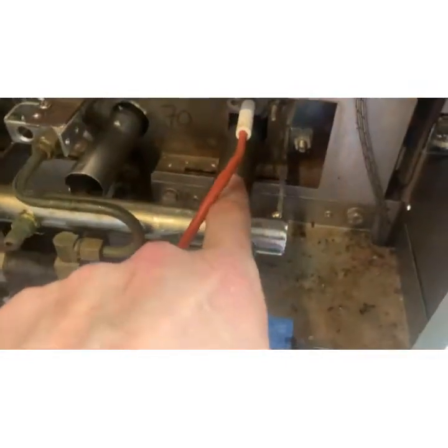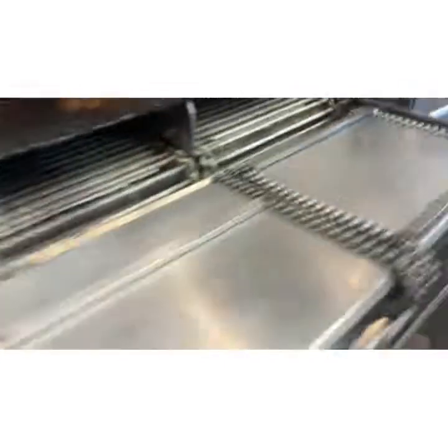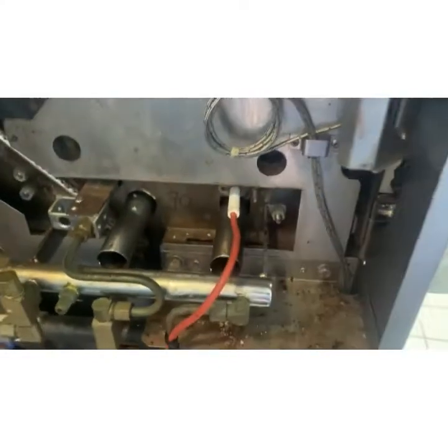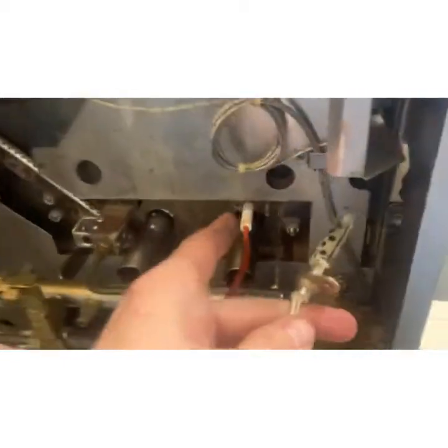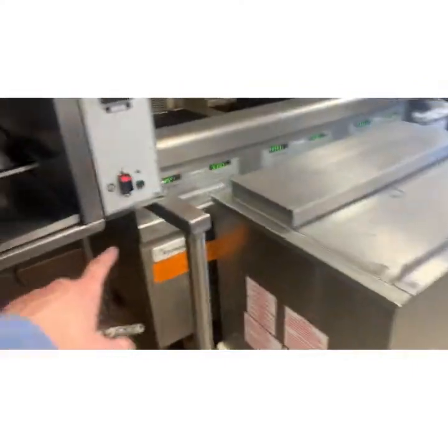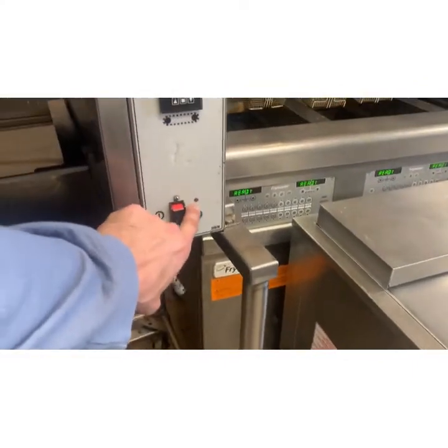When they put these tubes in, they slide in from the other side right here. And when they slide them in, if they don't get it right, it'll be poking up. They'll put the flame sensor in there, lower it down, and snap it off. Then it won't stay lit — it'll light, but it won't stay lit. And the ignition module will start flashing 'failed ignition.'